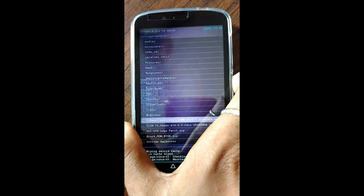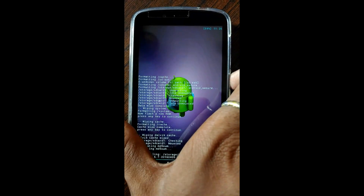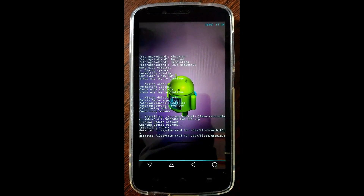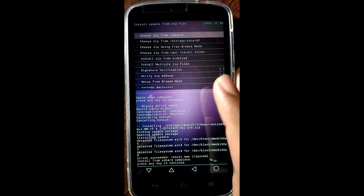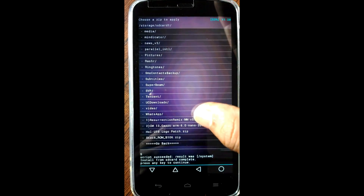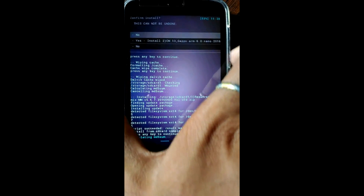Click on yes to install Recreation Remix. Now installation is completed. Similarly click on install zip — now we will flash the GApps nano GApps. Click on yes to install GApps.